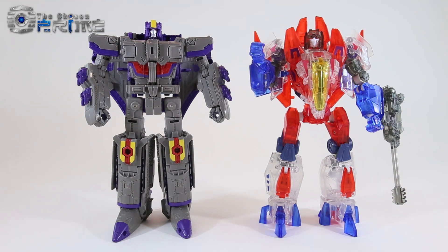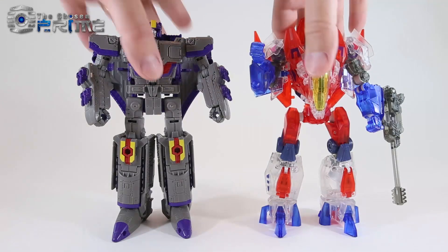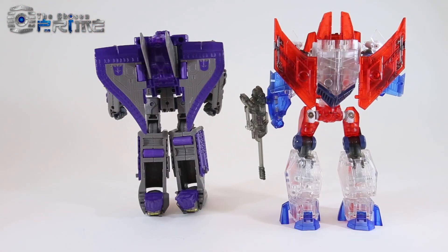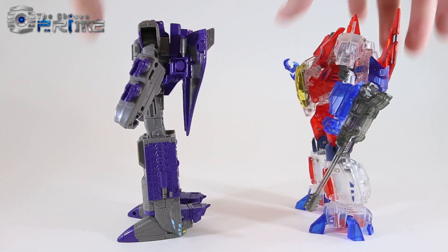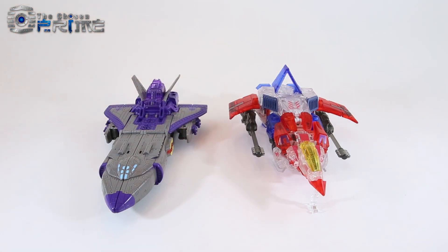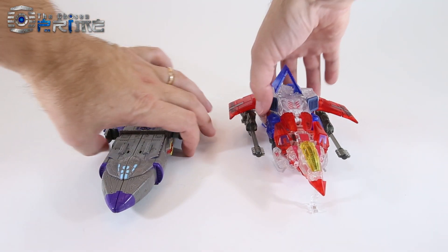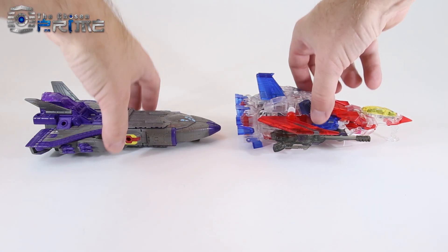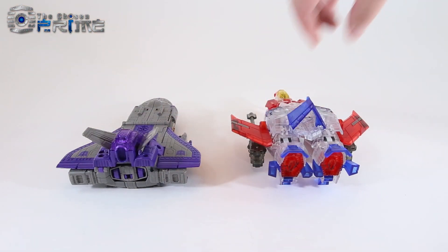Another quick robot mode size comparison — this is Takara Tomy Legends Astrotrain, essentially a Voyager-class Astrotrain. You can see Somnus is essentially Voyager-sized in his robot mode, though far more detailed and with a nice large, heavily detailed design. In alternate mode comparisons, you can see how Somnus stacks up to Astrotrain as a nicely Voyager-sized and scaled version of Starscream.